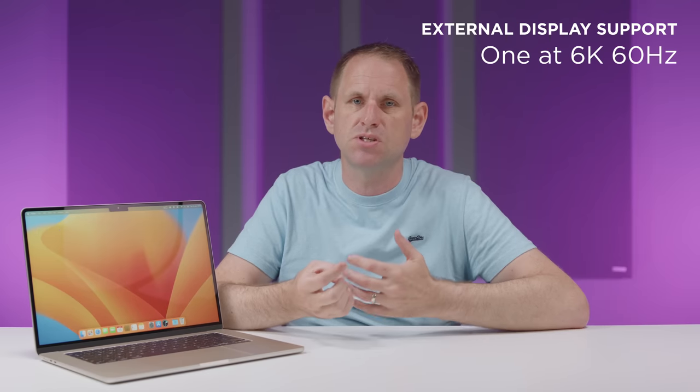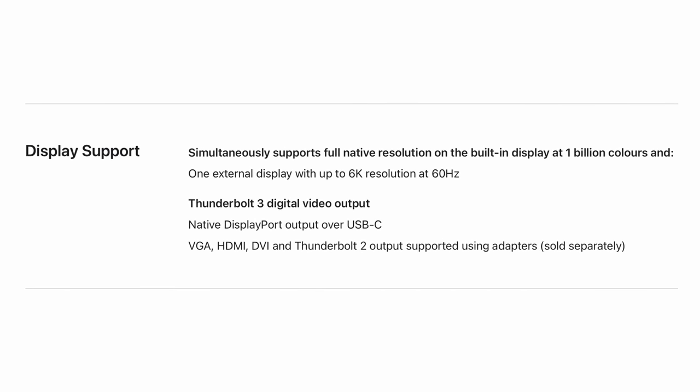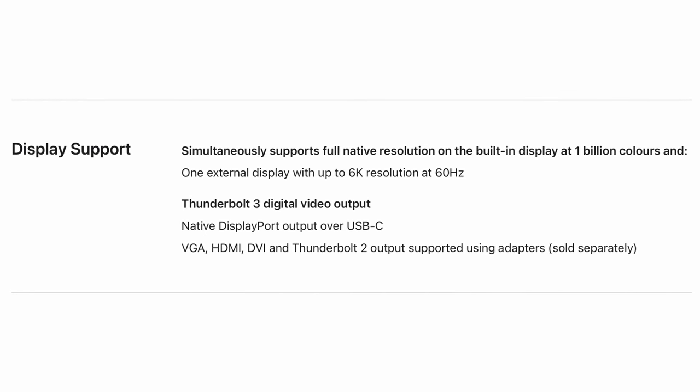Now, as we're talking displays, if you want to attach an external display, you can only drive one, which is a little disappointing. If you need more displays, you probably need to be looking at the MacBook Pro with the Pro or Max version of the M2 chip. Apple say that the one external display can be up to 6K at 60Hz, but they don't specify other resolutions or refresh rates. I have seen the 13-inch M2 MacBook Air running a 4K 144Hz external display, so if you want a higher refresh rate, you can do that as long as it's 4K resolution or below.